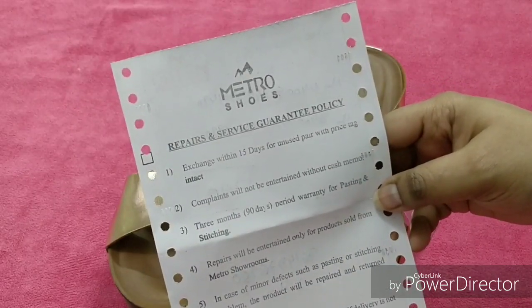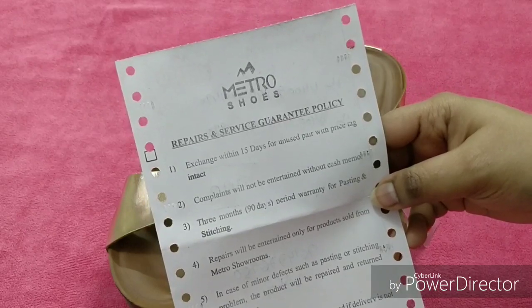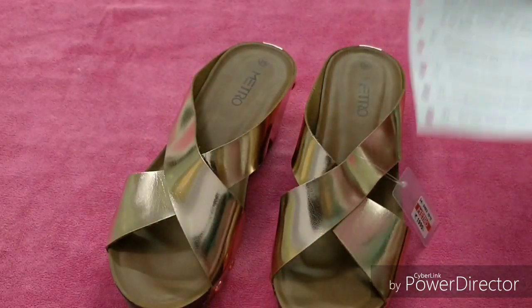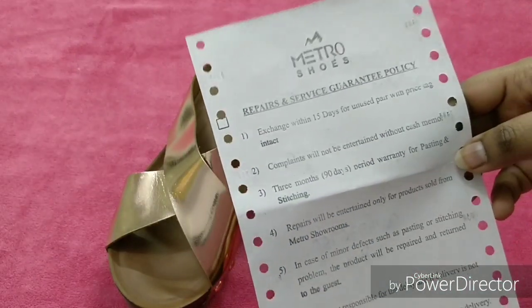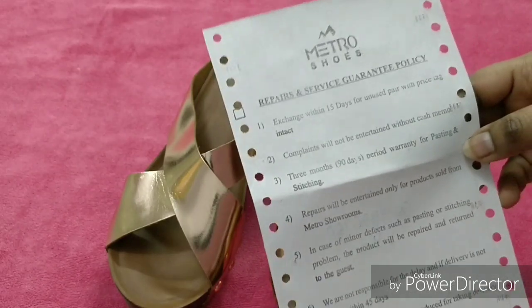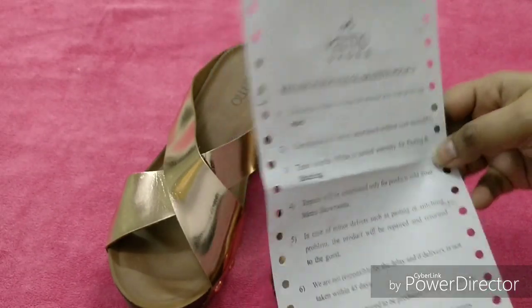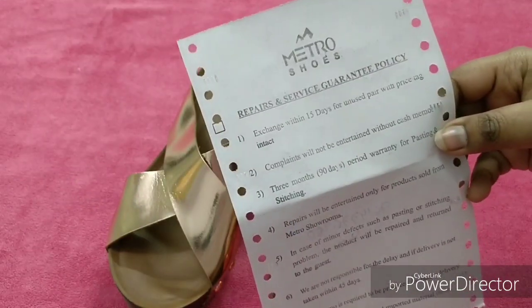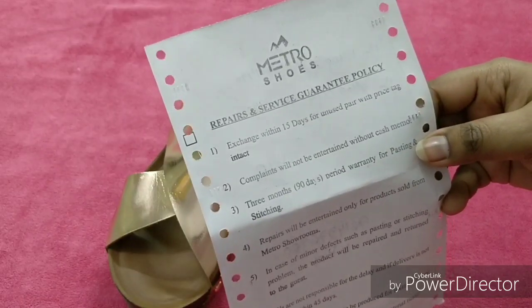This is exchange within 15 days for unused pair with price tag intact. So if you want to exchange the shoe, you have to do it within 15 days. Your shoe must be unused and the price tag must be intact — within 15 days you can exchange it. Also, complaints will not be entertained without a cash memo.